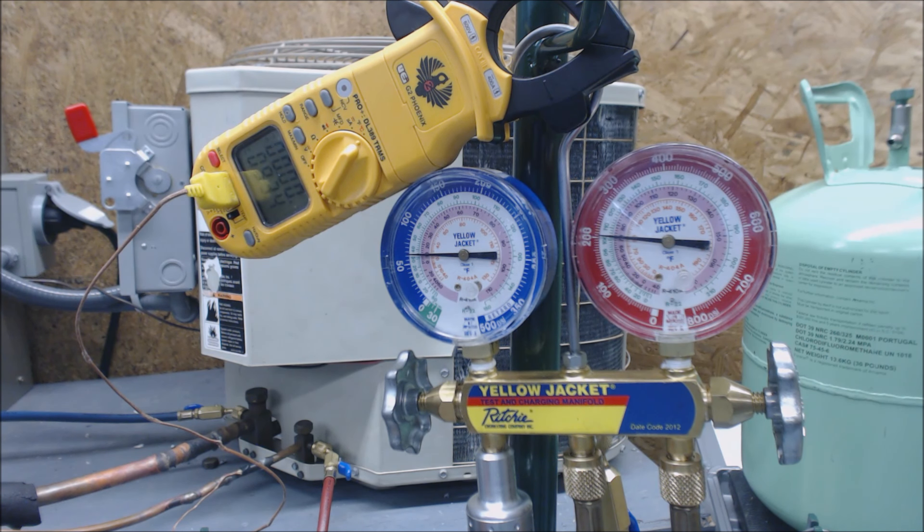That's the amount you're actually allowed to vent just to make sure that anytime you're attaching your service hoses, you're not putting air or nitrogen or something like that into the outdoor unit or into a recovery bottle. In this case, we're going to flip the bottle upside down.